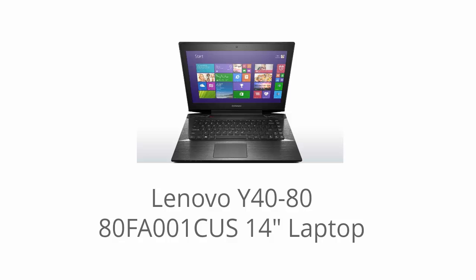Hey, it's Laptop Shopping Buddy. I'm going to be going over the Lenovo Y40-80 80FA001CUS 14-inch laptop. I left a link to the best discount going right now on this laptop on Amazon.com. You can also check out user reviews and see exactly what other users are saying. I'm going to get right into it with the processor.